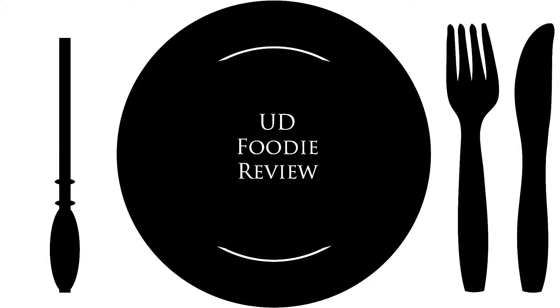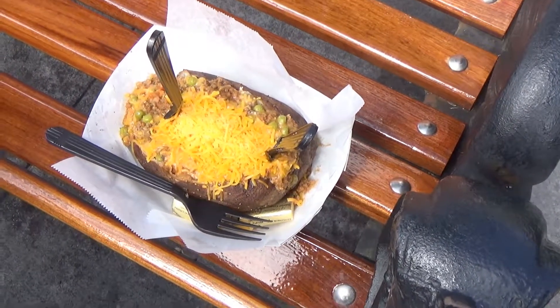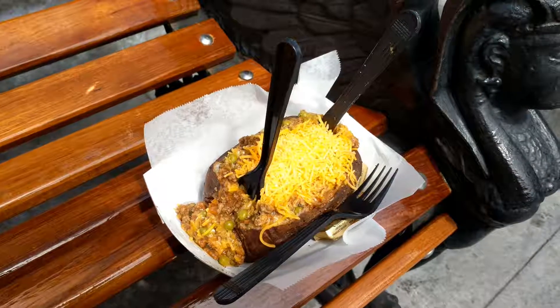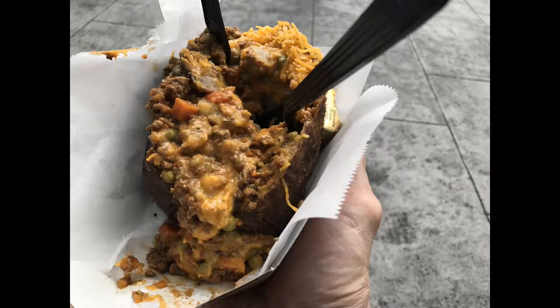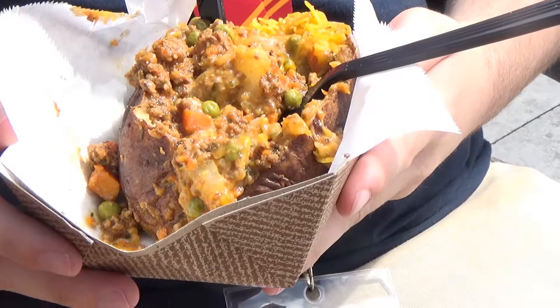Put down your wands and pick up your knife and fork — it's time for another UD foodie review. Connor and I are out here in London, and we just got the jacketed potato — actually, the jacketed shepherd's pie potato.